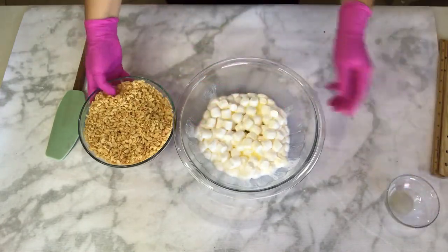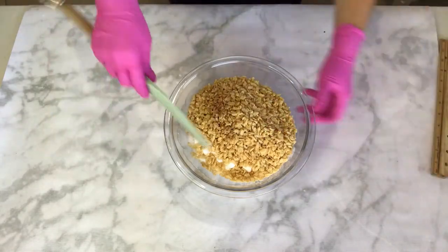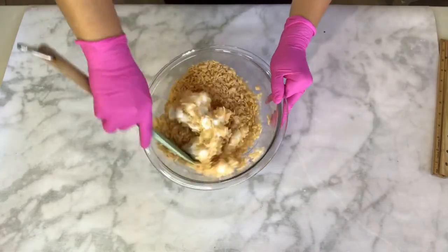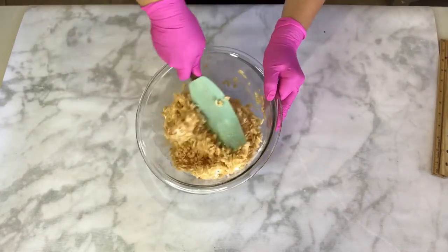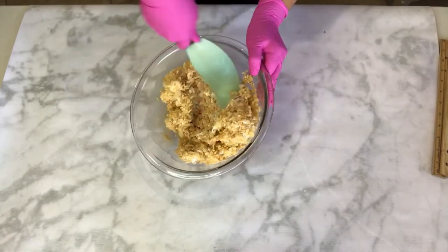Now we will add everything into the marshmallow bowl, simply because it's bigger, but you can do it the other way around. For this part, make sure that you have a silicone spatula available. Try not to use a wooden spoon, because you want to make sure that your marshmallow mixture doesn't stick onto the surface of your spoon.